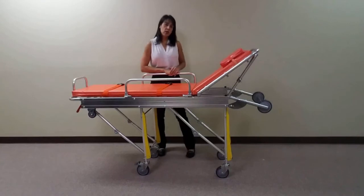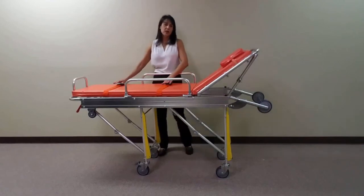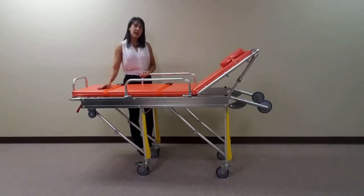For safety considerations, the unit comes with two drop-down locking side rails as well as two safety patient straps. This unit measures 35 inches to the top of the pad in a full upright position and 11 inches to the top of the pad when fully collapsed.